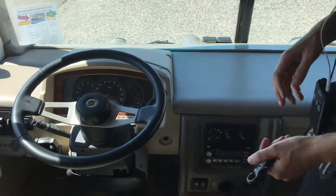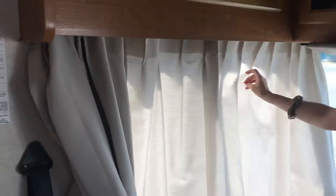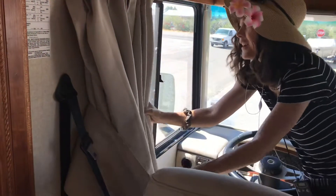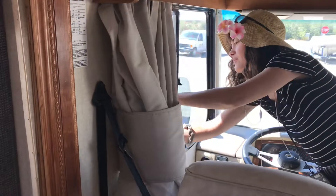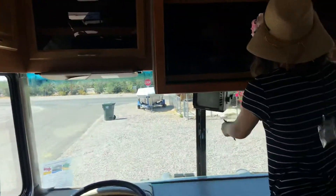What's nice at night — or even during the day whenever you want privacy — is you can close these curtains. They swing around all the way and close off the cab area.